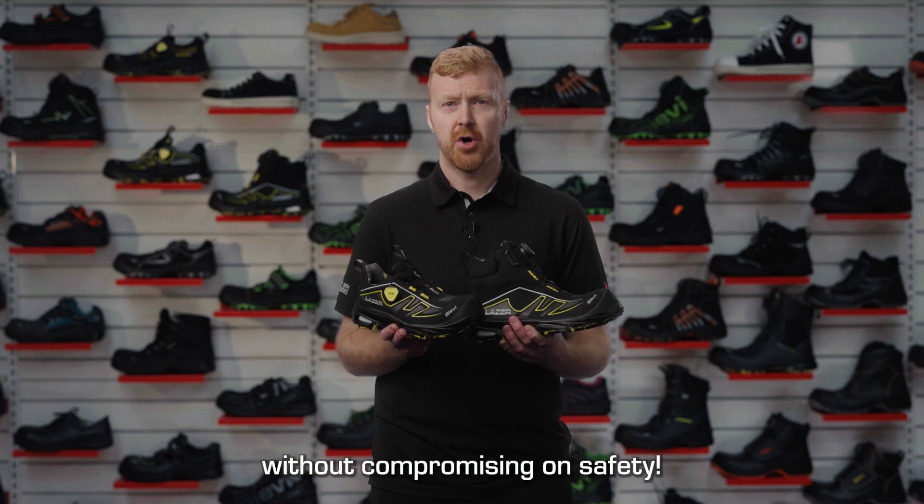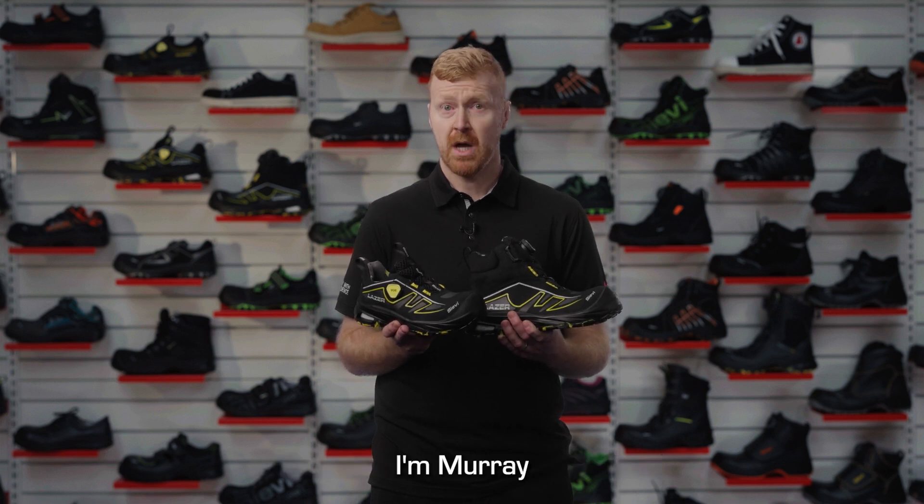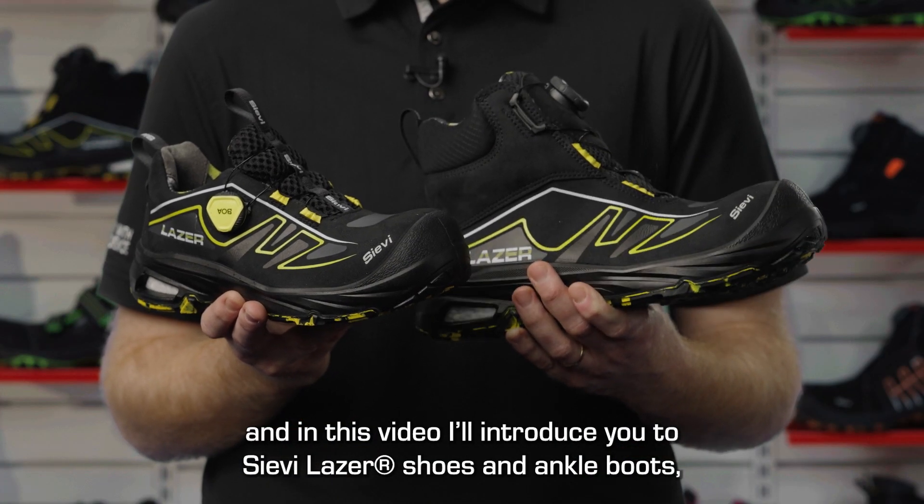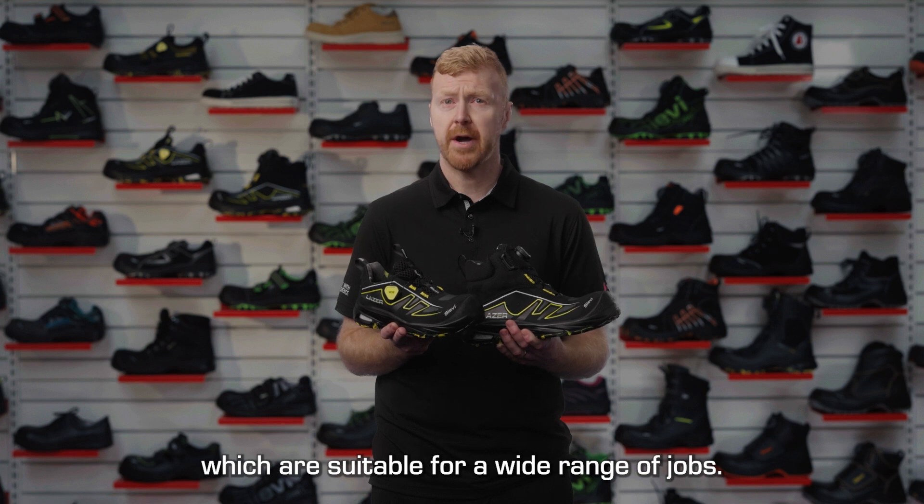Advanced flexibility without compromising on safety. I'm Murray and in this video I'll introduce you to Sieve's laser shoes and ankle boots, which are suitable for a wide range of jobs.